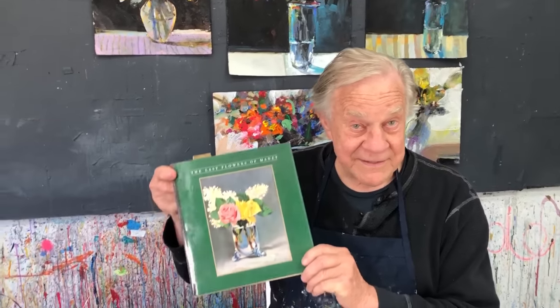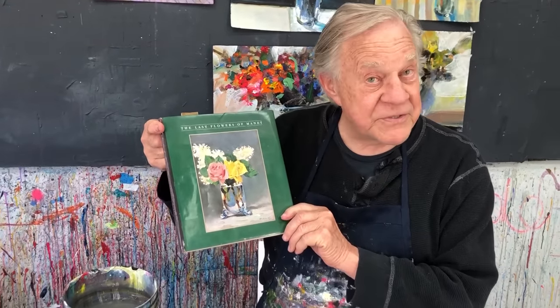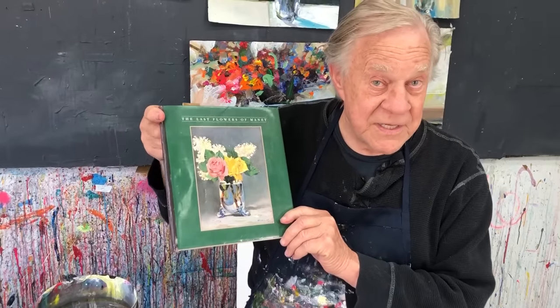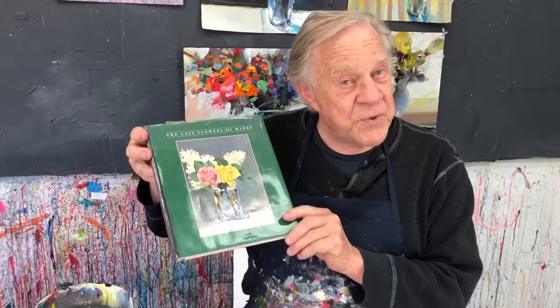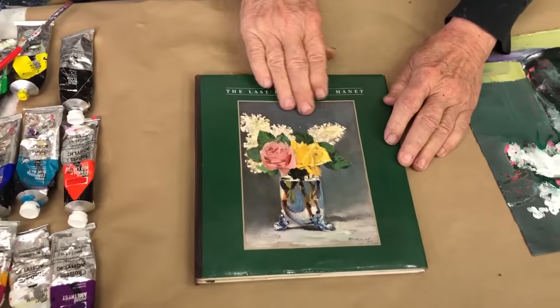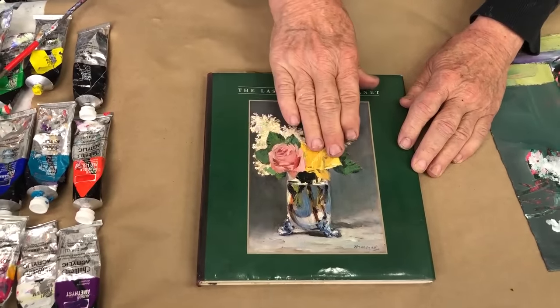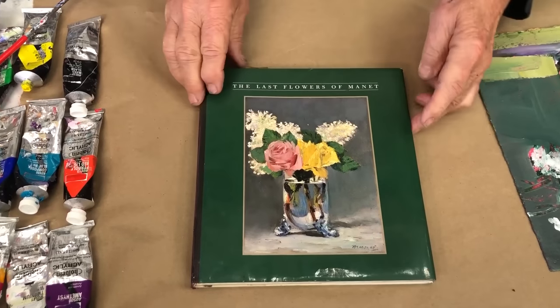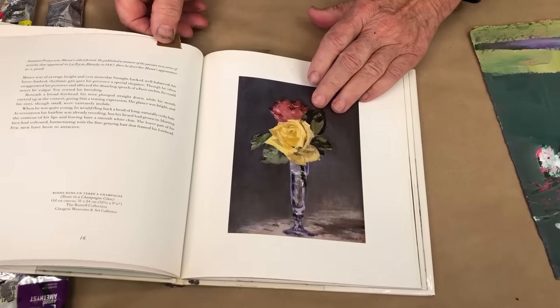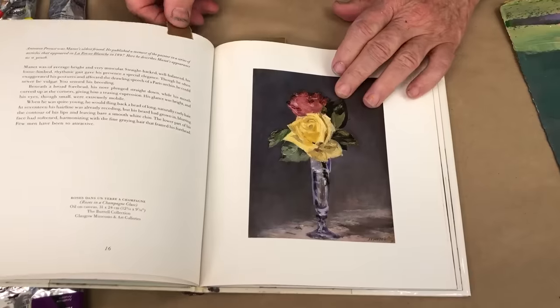I just didn't see myself as a flower painter until I saw this book — The Last Flowers of Manet. What turned me on were basically his beautiful neutral backgrounds, strong colors, pretty simple, really simple. His painterly quality is what really got me, and the strength of the graphic design.